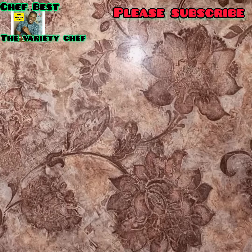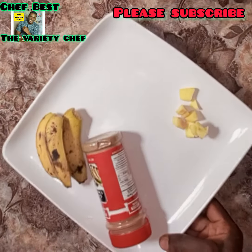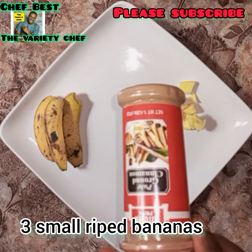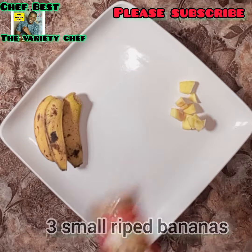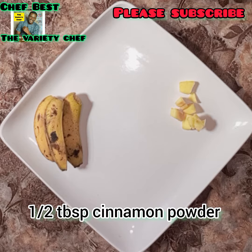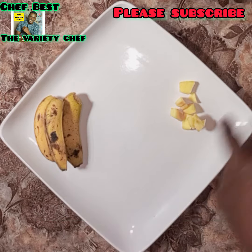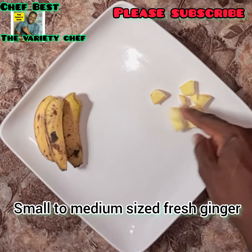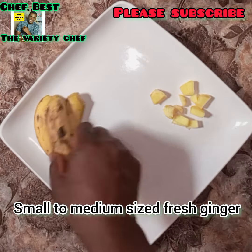Let me show you what I taught him to do. I asked him to get three small bananas, or if possible, two large bananas, and then some ginger — a small to medium amount of ginger.